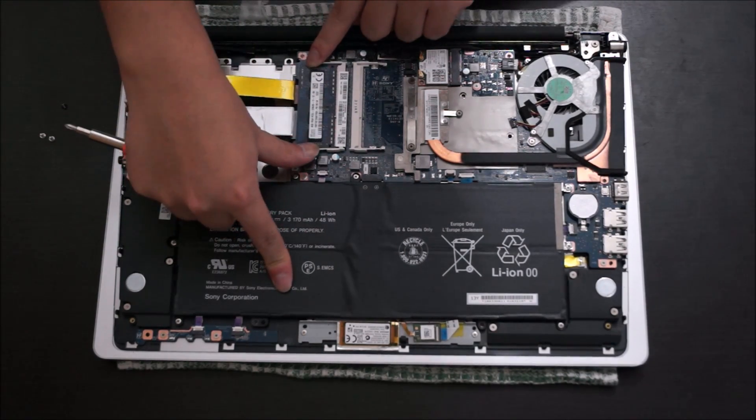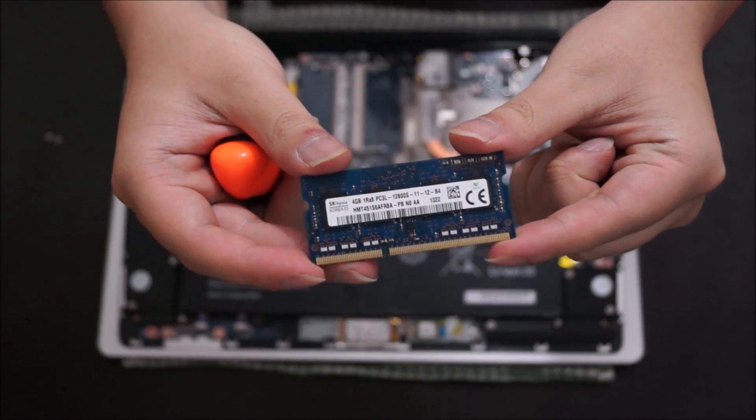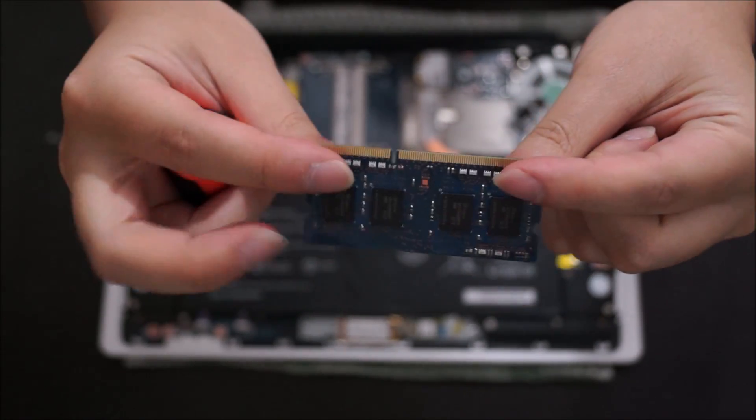There are two RAM slots — you push the two sides out and the RAM pops up. Two RAM slots means you can have 8GB of RAM in each stick, so that means 16GB in total.